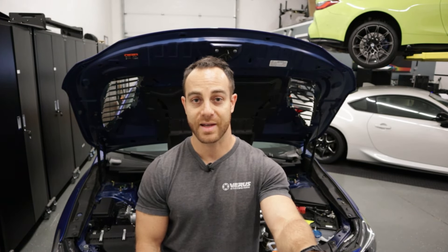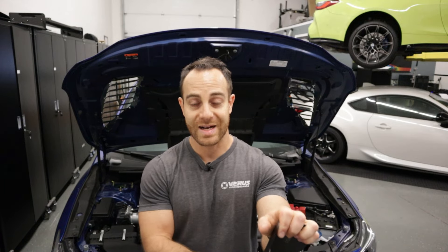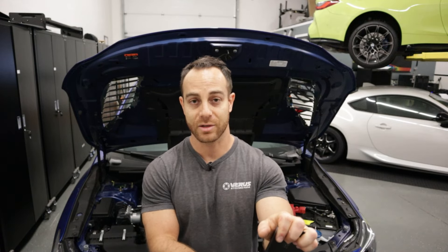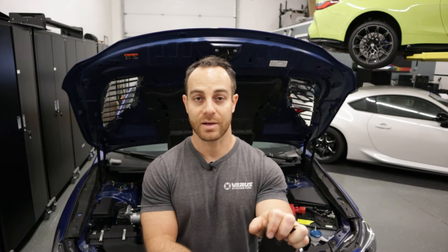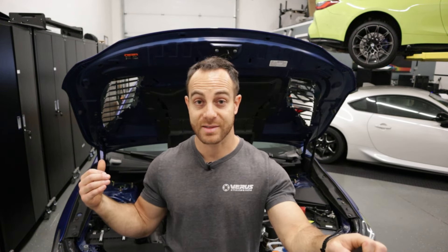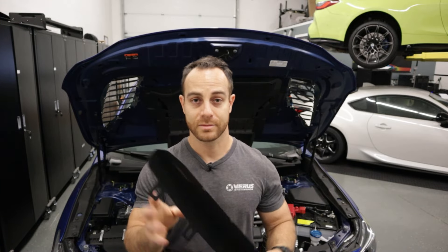So let's block that off and improve airflow through the entire cooling stack. Again, this is for guys running front mount intercoolers — not top mount. We're going to do that quick little install. We're going to have to put our car back to stock, but we developed this for all those front mount intercooler guys.